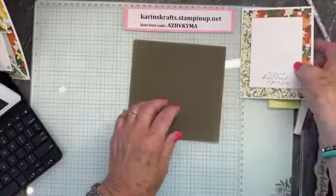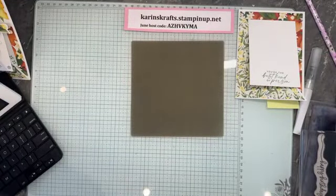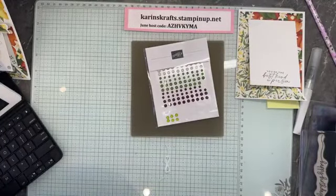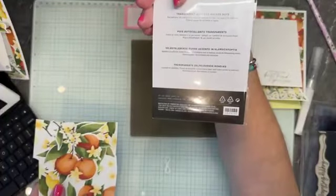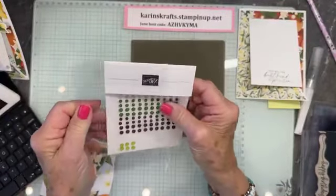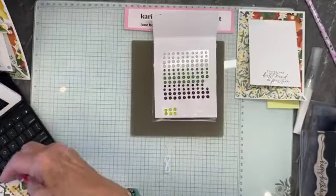I'm going to set that aside and get our designer paper out. I've got some gems here — I think they're transparent adhesive-backed dots. They're really nice. I'm not sure if they're from the market set or what set they're from, but these are what we have.